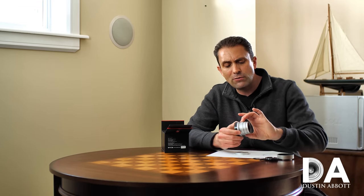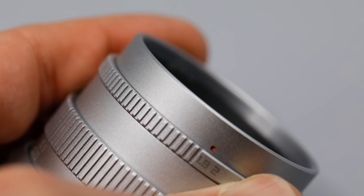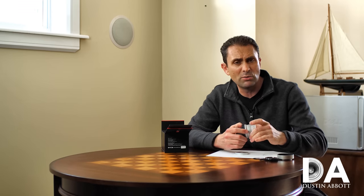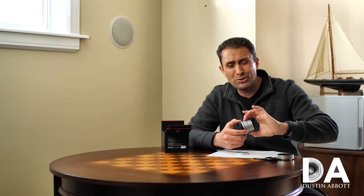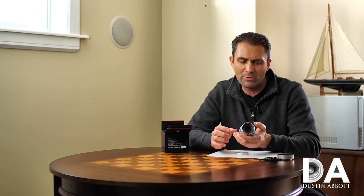In terms of the manual focus ring, it is pretty much perfect — perfectly damped. It's got a lot of focus throw, but not too much where you're endlessly spinning to get into place. It's about 220 degrees of focus travel, and I think that's just about right.